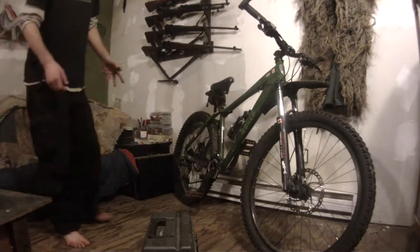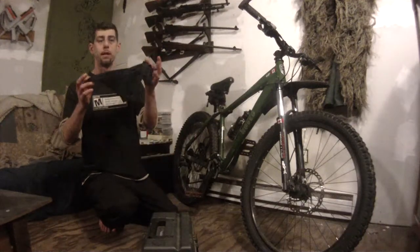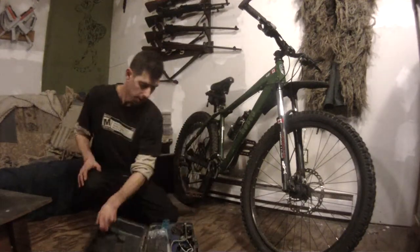I'm going to go into basically what you're going to need for your basic maintenance. You're going to need a rag and you're going to need oil.